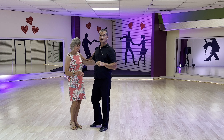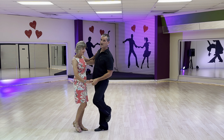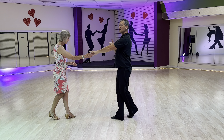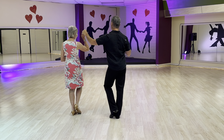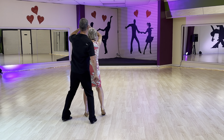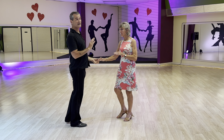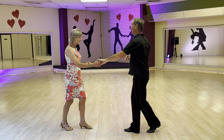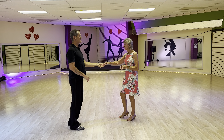We're going to do our basic steps — triple, triple, back. What we did here is actually do a quarter of a turn, then chassé, and then she's going to do a half turn and then finish her chassé. One, two, three-and-four, five-and-six.